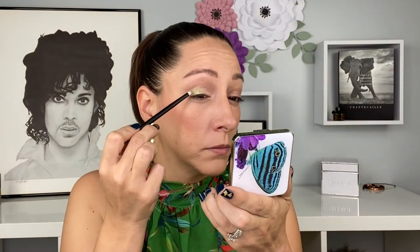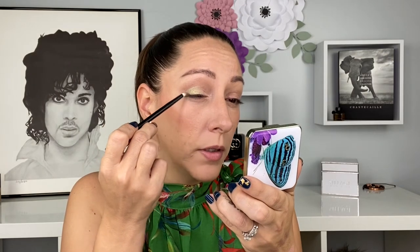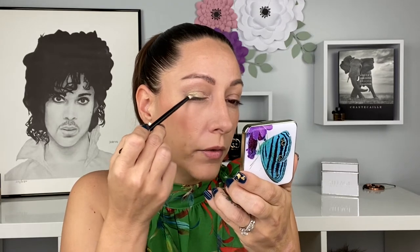To take this look and darken it up a bit — it looks flawless and beautiful just like this — I'm going to go into shade four with my Référence 3 brush and focus that in the outer V, bringing it down to about the halfway point of the lower lash line. I'll also sweep it across the lash line, then go into shade one on the outer half.